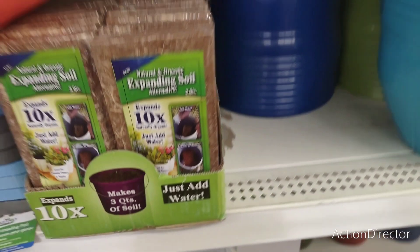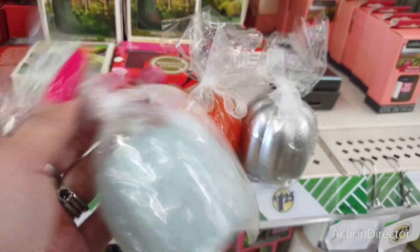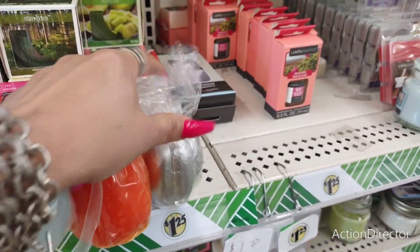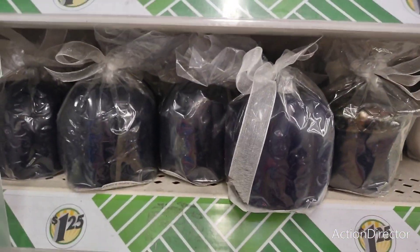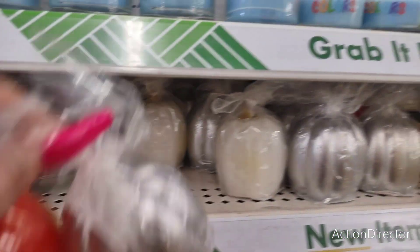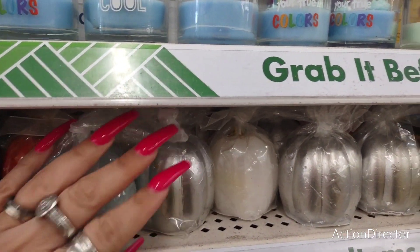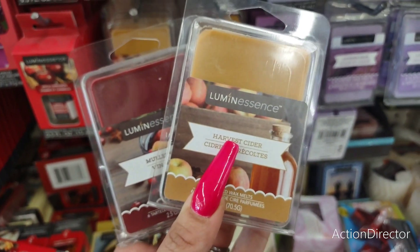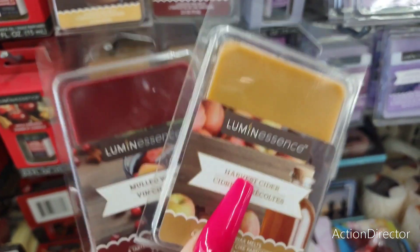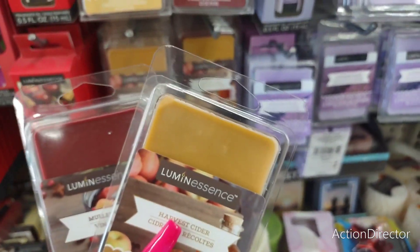They also have cute garden fences. Natural and organic expanding oil — the candles come in teal and silver, orange and silver, all silver, navy blue and silver, acorn, and white pumpkin designs. They also got new wax melts in harvest cider and mulled wine — the mulled wine would go really well with a cute wine glass.